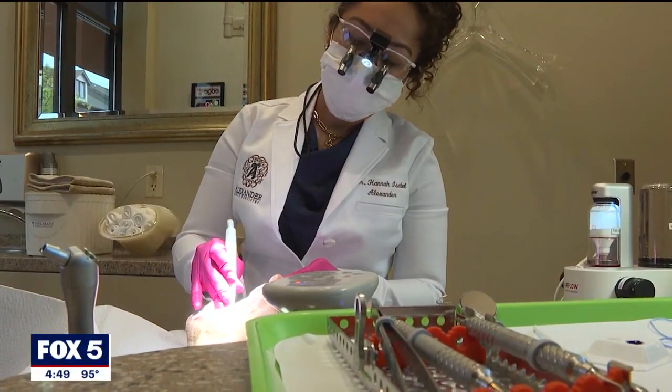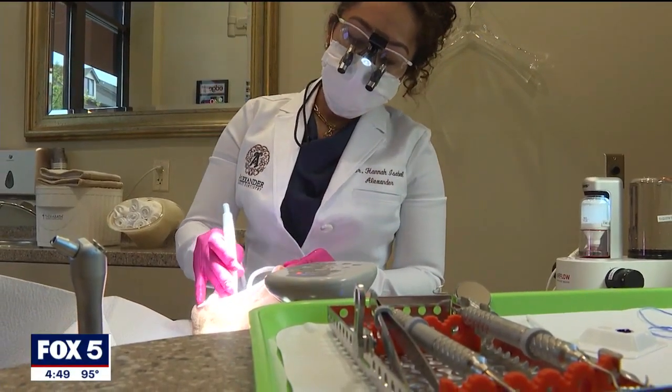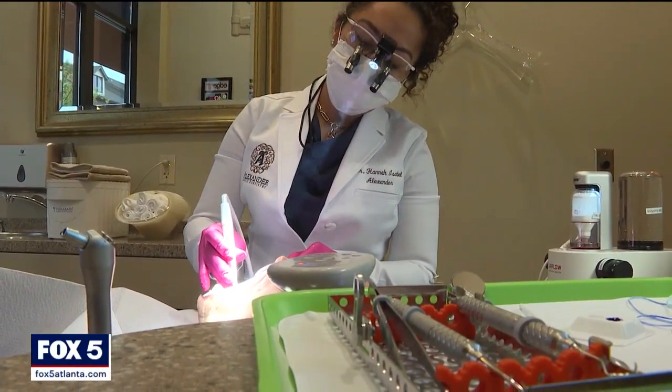An airflow cleaning can take about 30 minutes, and Dr. Alexander says it can get your smile in better shape with a lot less scraping. It allows her to get around the entire tooth, take off the calculus, and patients don't have to be numb.